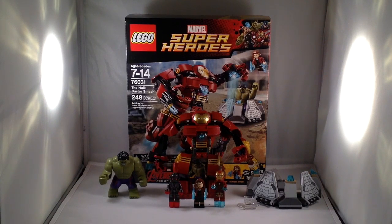This is only the second Marvel Super Heroes set I've gotten. I did get the Iron Man vs. Mandarin set a little while ago. This is the Hulk Buster Smash, set number 76031, recommended age 7 to 14. It contains 248 pieces and retails for $29.99, which is more than 10 cents per piece — generally a good price.